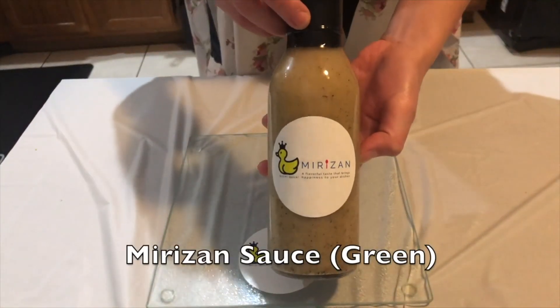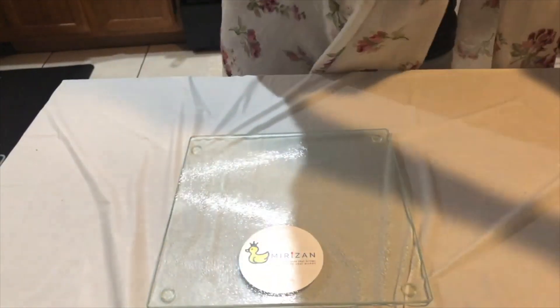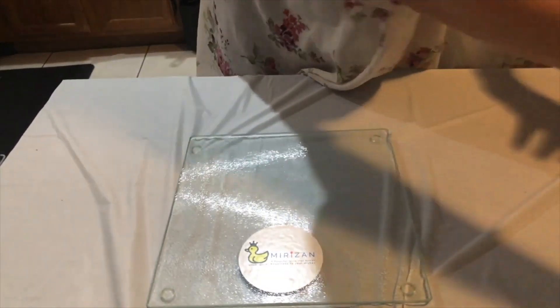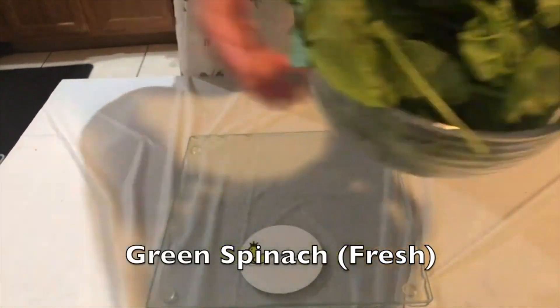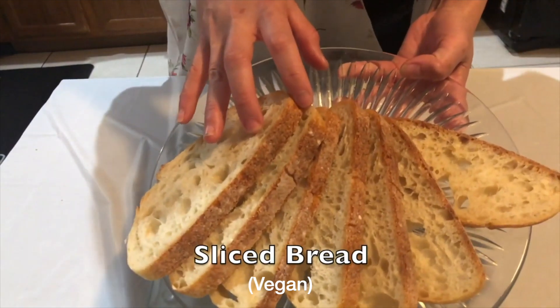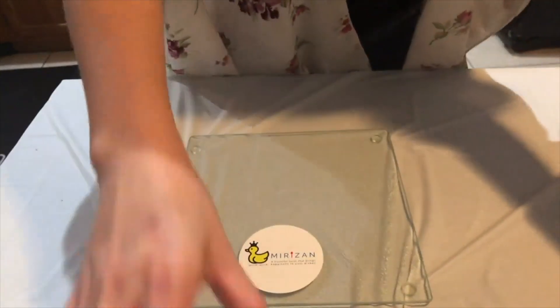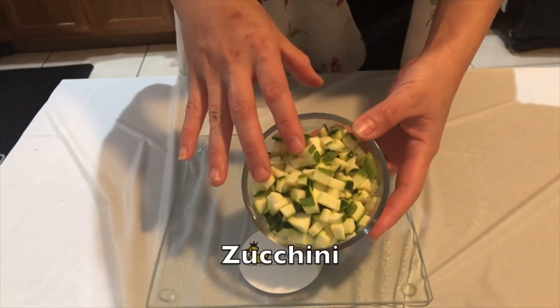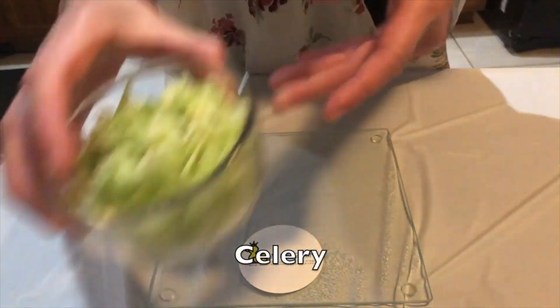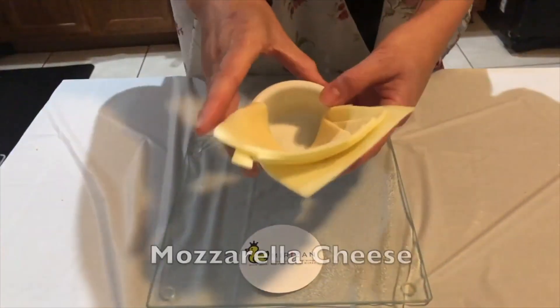Today the menu will be green pusata with veggies. Let's go ahead and start the ingredients: green sauce, olive oil, green spinach, a slice of bread, zucchini, celery, and mascarpone cheese.